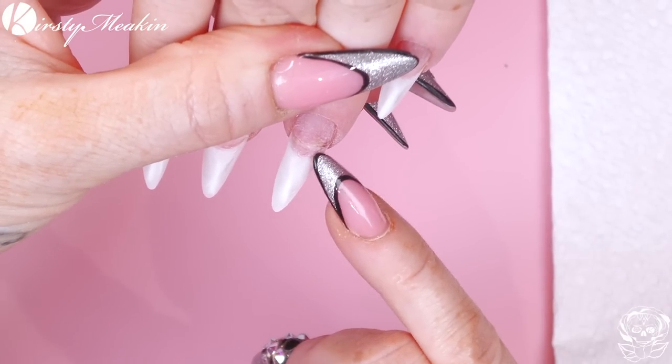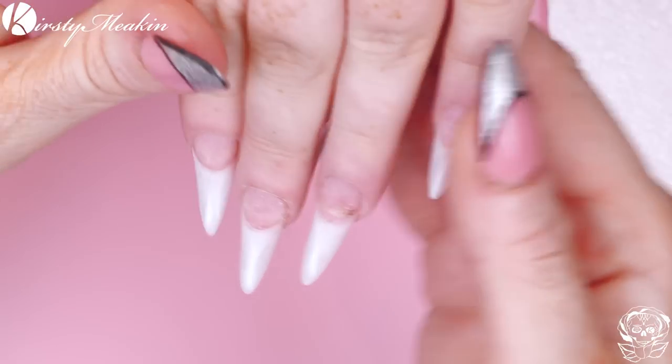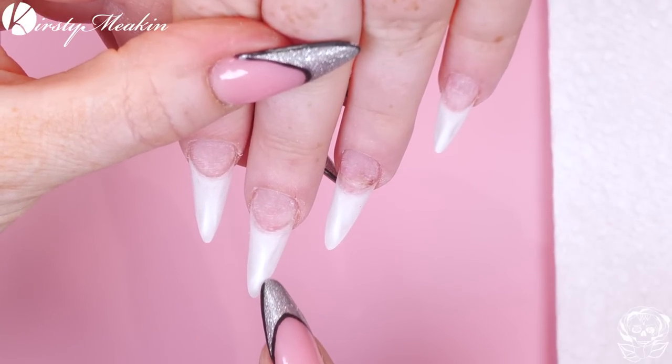Morgan does have a slight poolie, but we'll just ignore that. We've already got tips on. I've buffed all the tips as well because they need to be abraised. Because we're going to be using Acrygel, we need to have it completely abraised, because if it's shiny and you put Acrygel on or gel, it will just peel away.